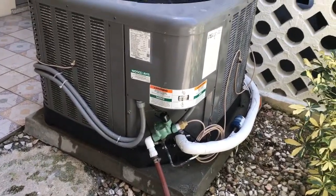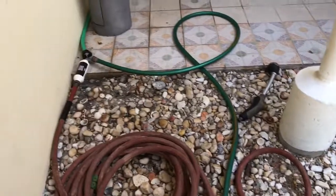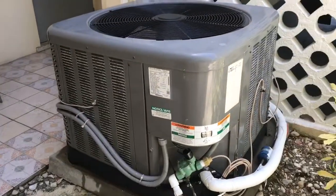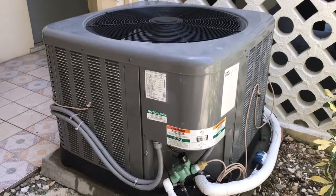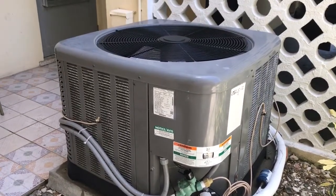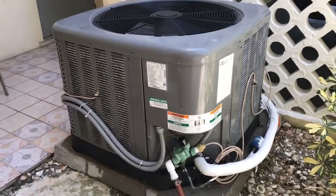It's a simple system. I just tested it out, which is why it's all wet. One thing to note: you need a calcium inhibitor, otherwise those little mister heads will clog instantly. Anyway, this is another way to go about cooling down the condenser on the outside.